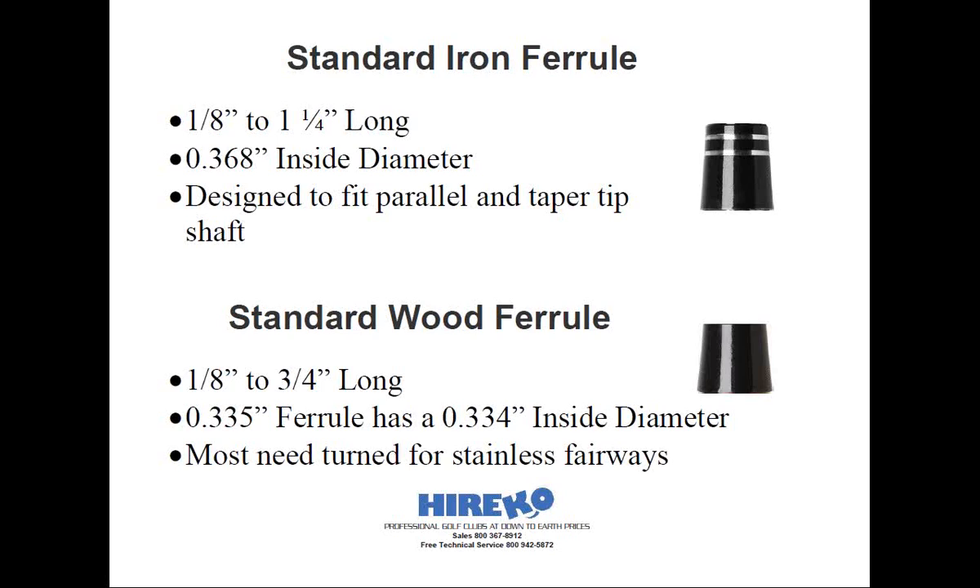Metal wood ferrules are narrower diameter versions of their iron counterparts, typically ranging from an eighth inch tall to three quarters of an inch in length. Metal wood ferrules are available in .335 inside diameter, and some are available to fit .350 tip shafts. Most metal wood ferrules are designed to fit titanium drivers and then sanded to fit flush with the smaller diameter stainless steel fairway woods. Remember, Heriko offers matching ferrules to fit precisely with each type of club head.